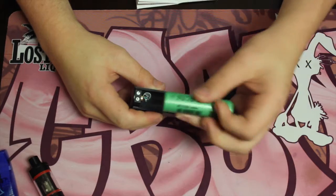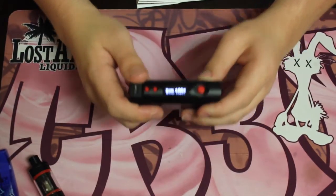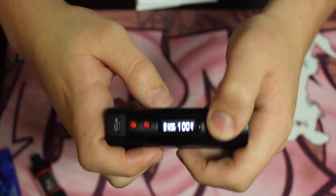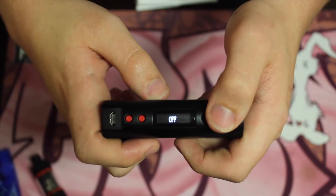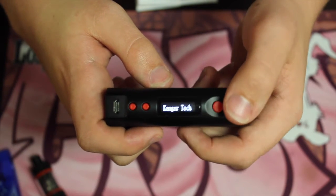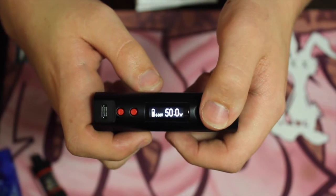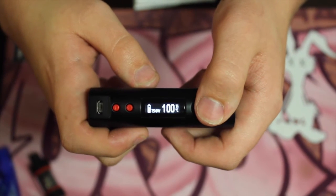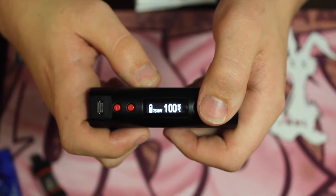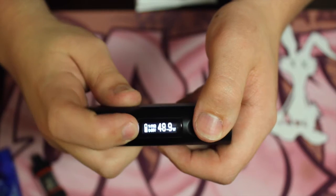Let's throw a battery in — 2600 mAh. I want to show you guys all the functions real quick. Right now we're in Celsius. Five clicks turns it on, five clicks turns it off. You click it three times to switch modes: nickel, titanium, stainless steel, nightchrome, and then back to wattage. It does go up to 75 watts.